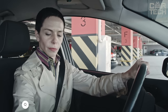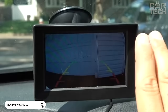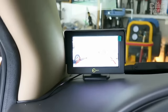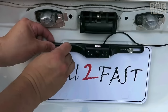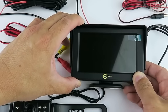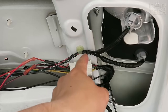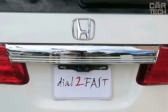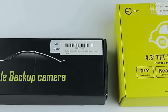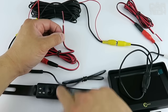Parking is one of the most difficult maneuvers, especially for novice car owners. Installing a rear-view camera with a monitor will make maneuvering much easier. The proposed model can be installed in various car models. The image from the camera is transmitted to the color monitor wirelessly, so pulling wires through the entire car is not necessary, which greatly facilitates installation. The delivery set includes a 4.3-inch monitor, camera, receiver, and signal transmitter.